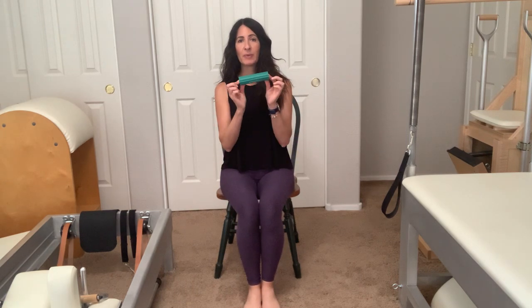All you need is a nice sturdy chair and a prop. You can use a tennis ball, a rolling pin, or one of these TheraBand foot rollers. If you're interested in purchasing one, I have links on my website Pilates123.com under virtual Pilates.